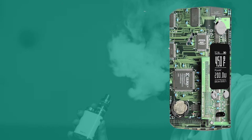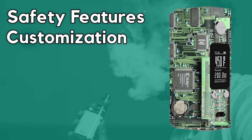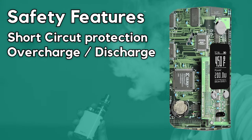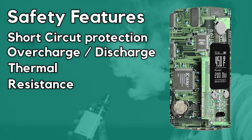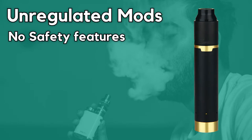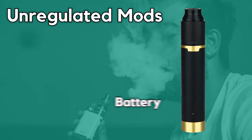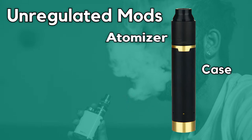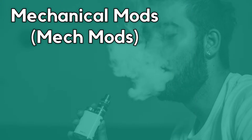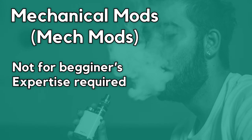These terms do not relate to legislation but to the presence of circuit boards within the device. Regulated mods contain a circuit board which allows for safety features such as short circuit protection, overcharge or discharge protection, thermal protection, and resistance protection — all of which can prevent your device from being damaged or causing injury. Unregulated mods do not have any of these features, meaning there are no circuit boards inside; they include only a battery, atomizer, and a case. These devices are often called mechanical mods or simply mech mods, and are not for beginners — only vapers with advanced knowledge of Ohm's law and electrical systems should handle them.